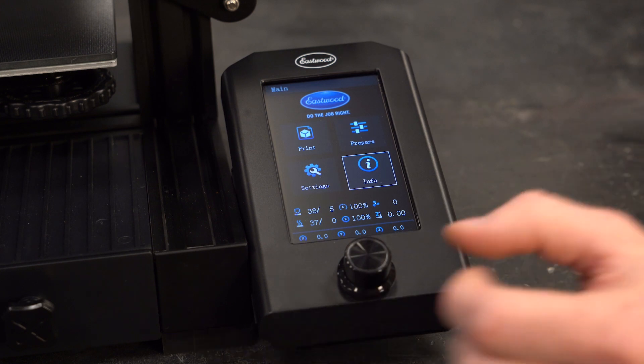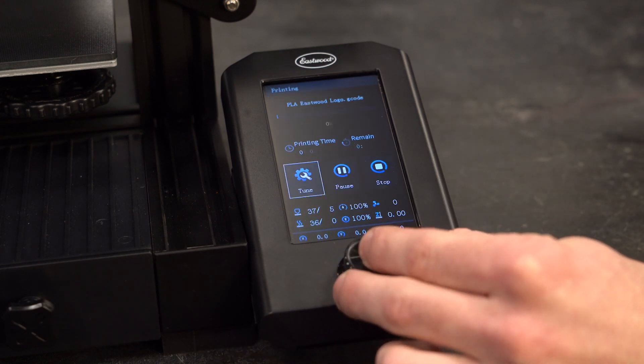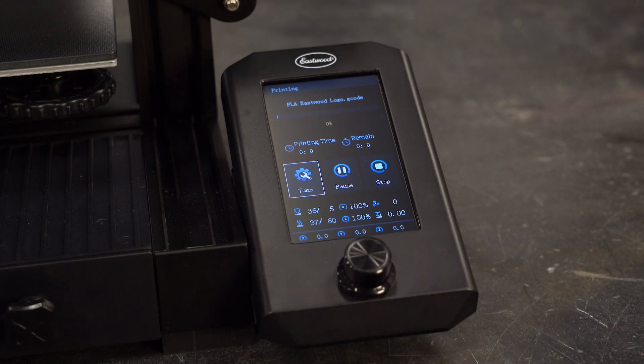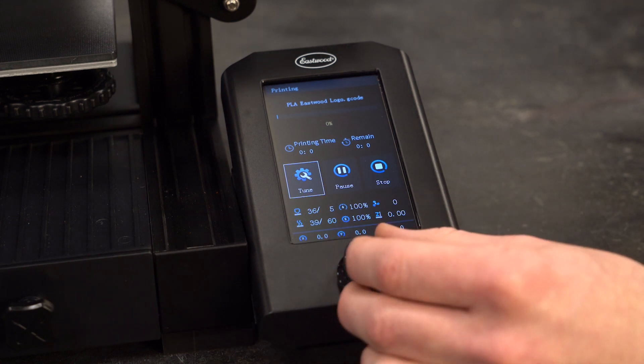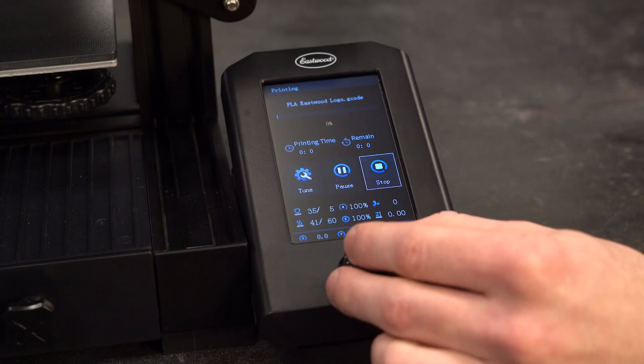To wrap this up, let's get a print going and check out the print in progress menu. Here you can view the print percentage progress, print time elapsed in hours and minutes, and estimated time remaining. You can use the control knob to pause the print or stop and exit the print.